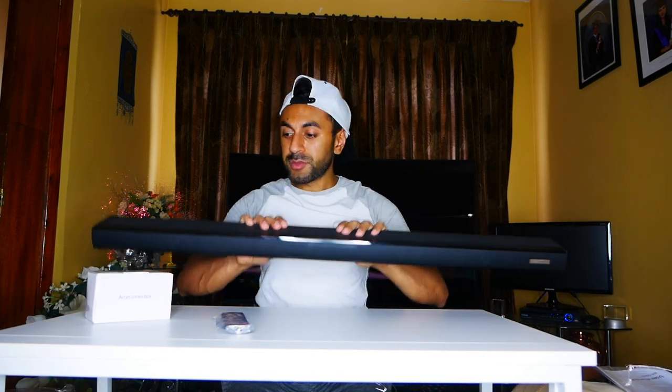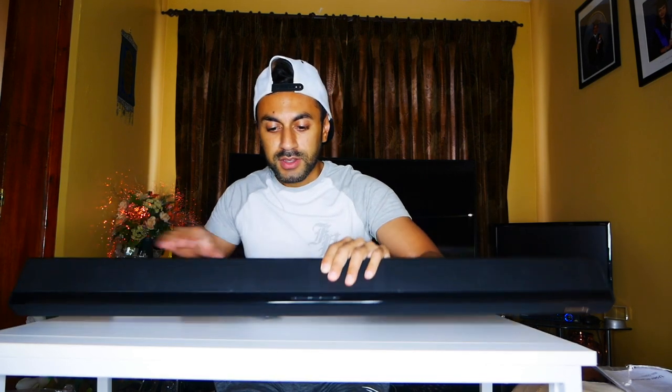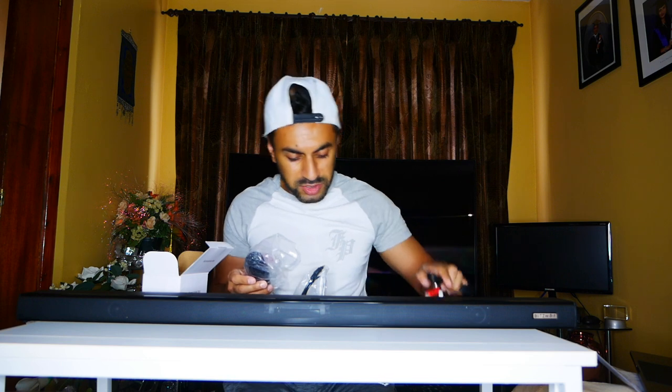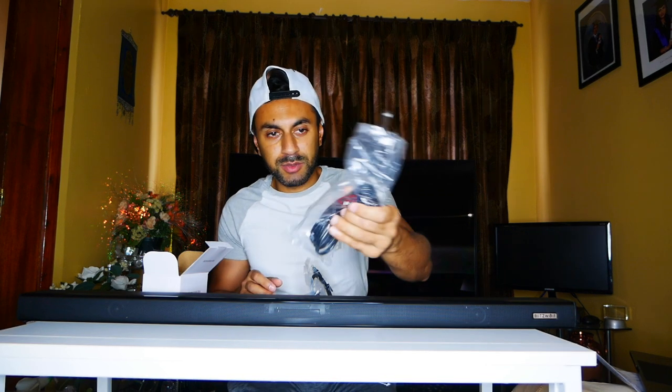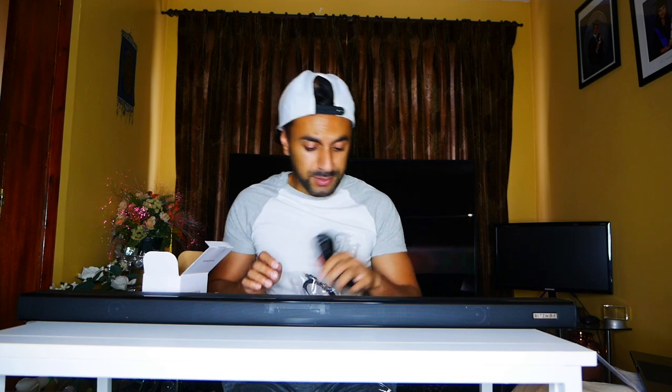That's actually pretty slim — I really like the design of that. Let's have a look at what's in the accessories box. We have an RCA to 3.5mm jack cable, we have one optical input cable, and we actually have the adapter plug. Just a quick note about the adapter: it comes with the two-pin US plug, so you'll need an adapter to get that to work with UK plugs.